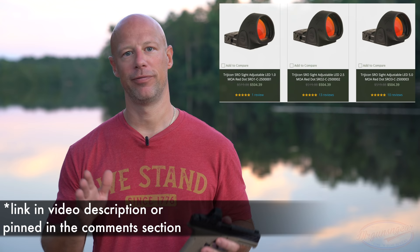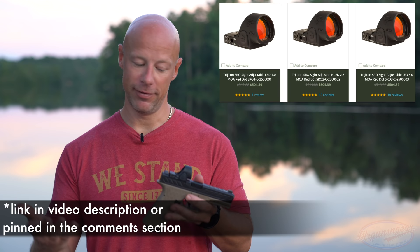MSRP on it is $749, but it's definitely cheaper than that on the street. Right now when I'm filming this in September 2020, it's hard to find anything of quality — and I'd put the SRO in that category. You're going to find them roughly $525 to $550 on the street, if you can find them at all. It's not inexpensive; there are less expensive options out there. However, Trijicon is made in America, they have a great warranty, and great customer service — if I dropped this on concrete and broke it, they would replace it.